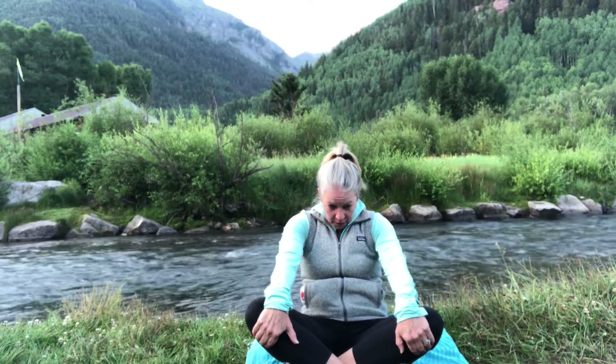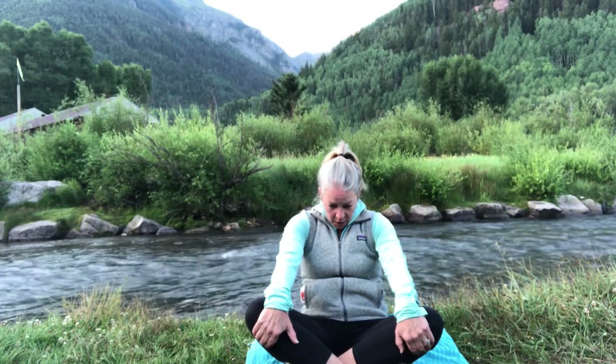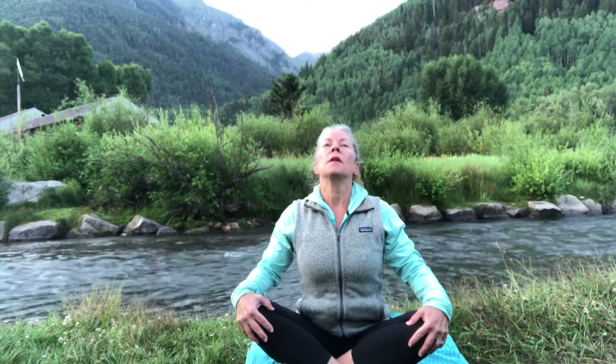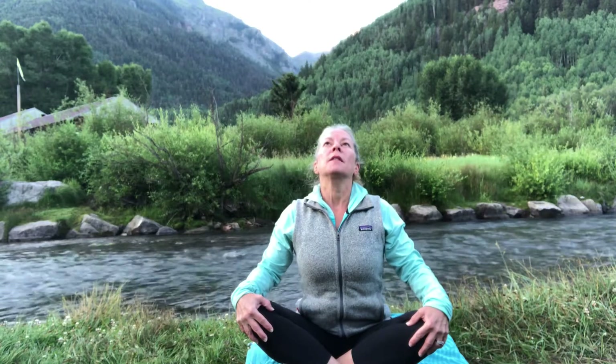Then we're going to restack our spine and draw it in the opposite direction. Starting with the tailbone, start to roll over your sit bones and notice the movement of the lower back as you tilt the tailbone back. Lift the rib cage up, gently draw your shoulder blades together, hold onto those knees and pull — lifting the heart center open, lifting the chin. Stay here for a breath — extension of our spine.